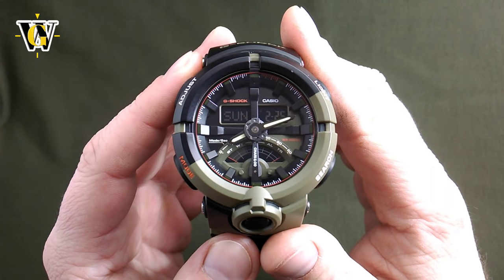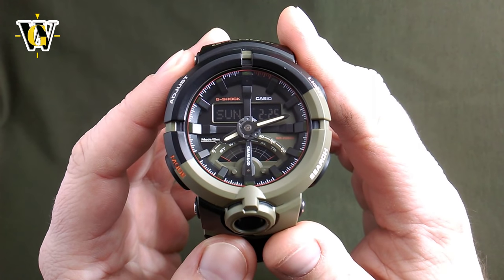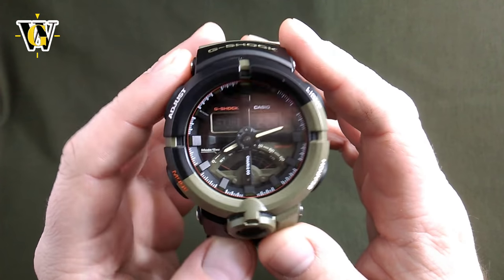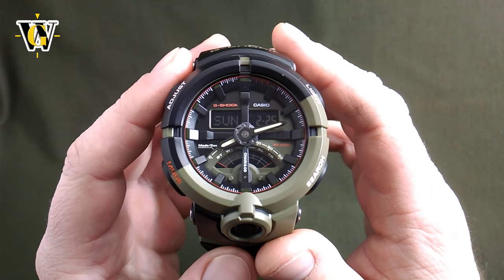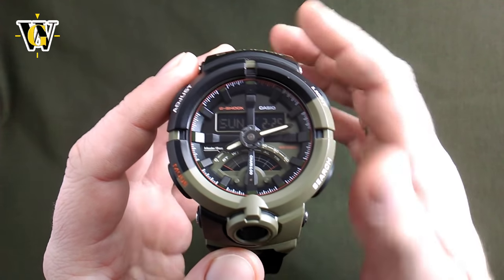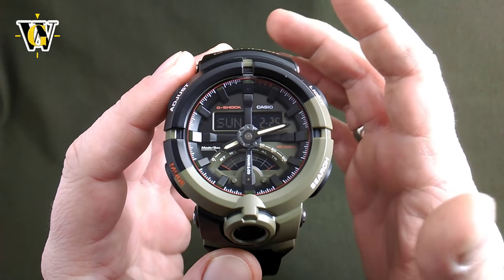Hi and welcome to another WatchGeek video. Today I'll be doing a tutorial for the module 5478 that's inside this GA500 G-Shock, which is a pretty new model. I wanted to do the tutorial for this because I find this module to be very interesting and it has a few details that really set it apart from other G-Shocks and make it very useful.